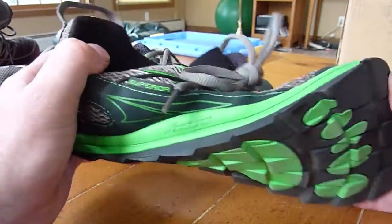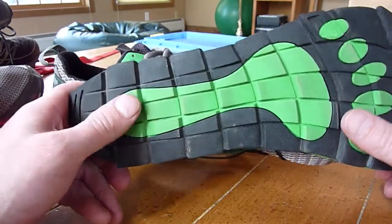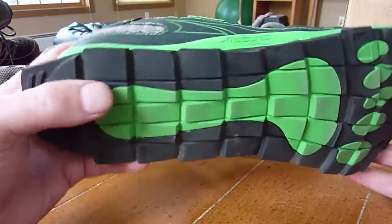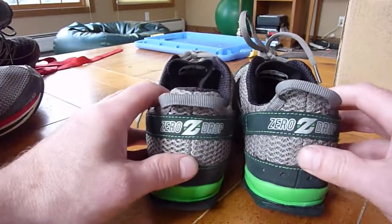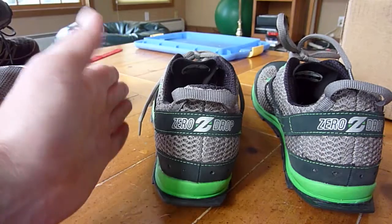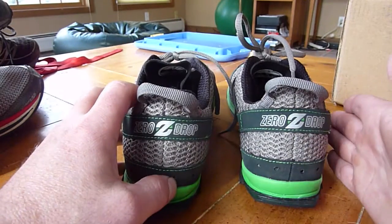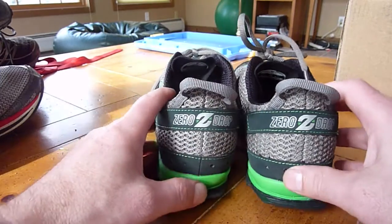I do like them — they're very flexible, everything looks great. Unfortunately, I cannot go out and run in the woods in them because I'm going to return them. I seem to have a defect: this left shoe, when I look down on it, I see more green on the outside than I do when I look down on this shoe.